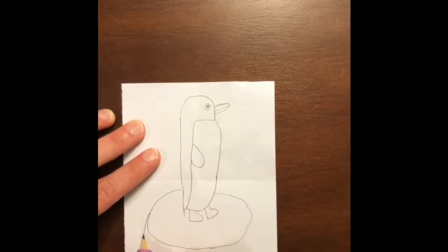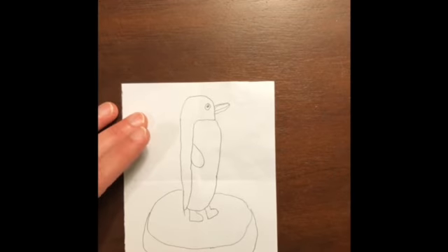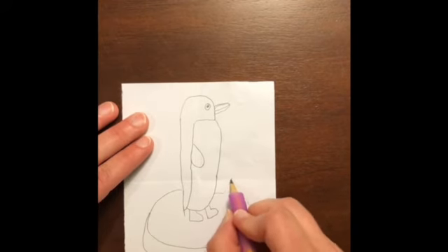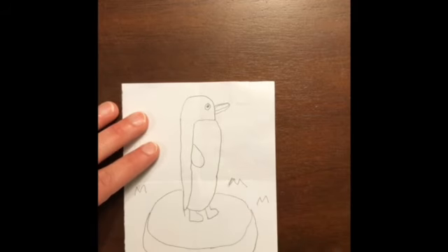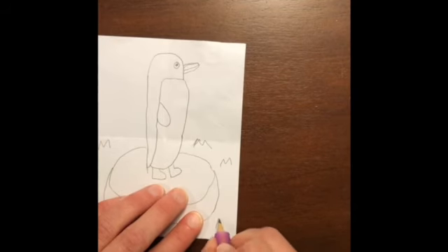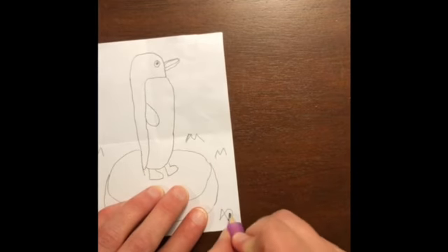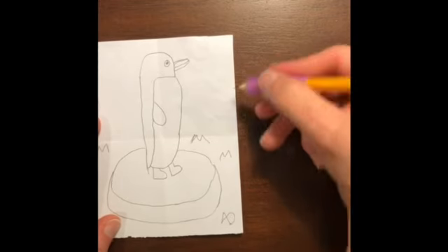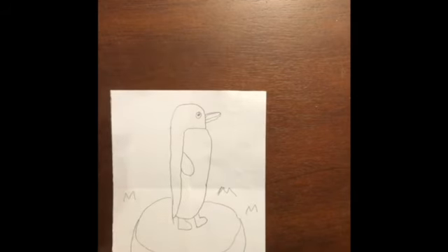Come about right here and make the bottom of the iceberg, just like that. Then you can have some water down here — make some waves. Draw a little fish: make a line, come around — there you go, some fish swimming in there. You can put more stuff behind him in the background at the top however you want to do it. And there's our penguin!